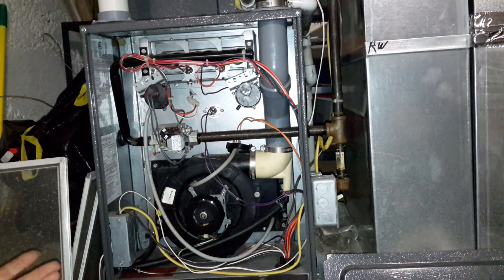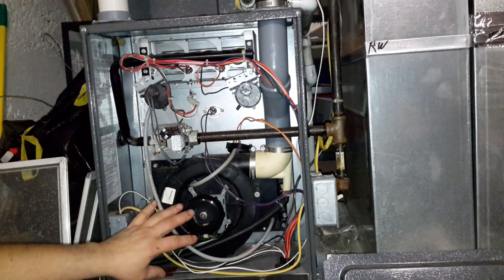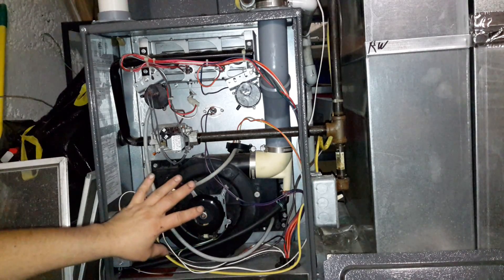So our furnace is still spinning out that number one cone. Our inducer's running, so we know that's good.